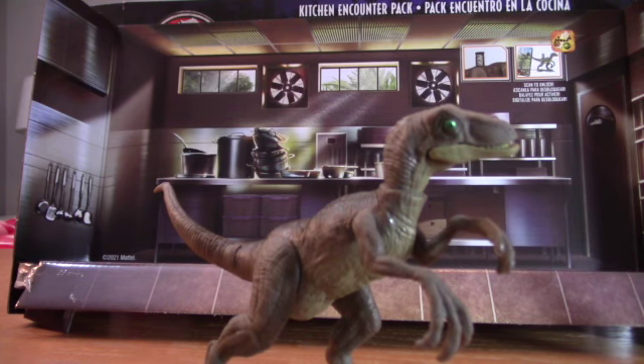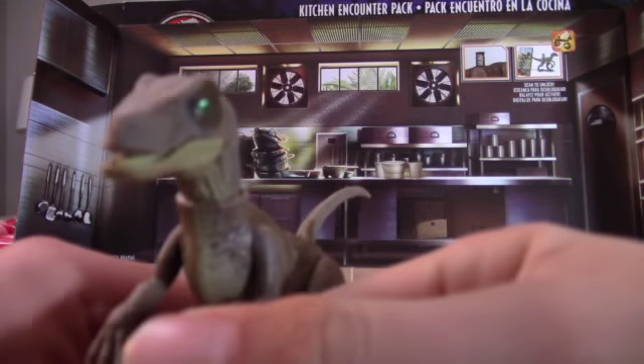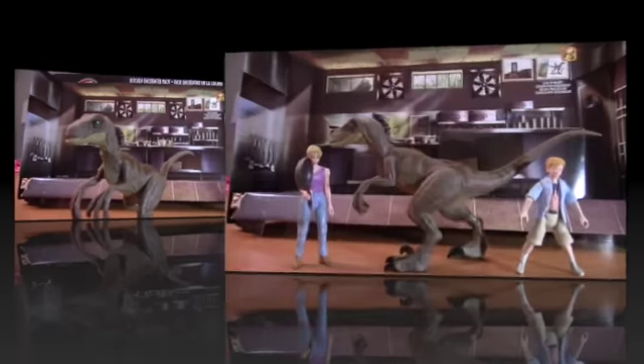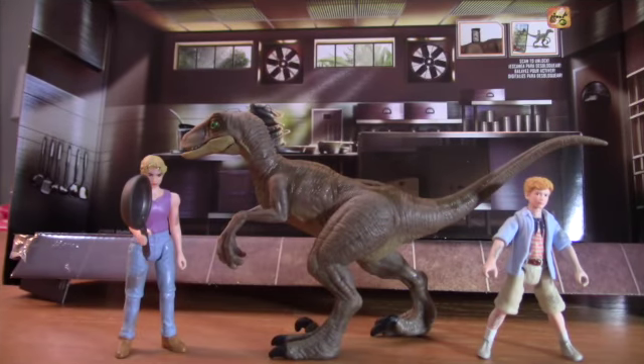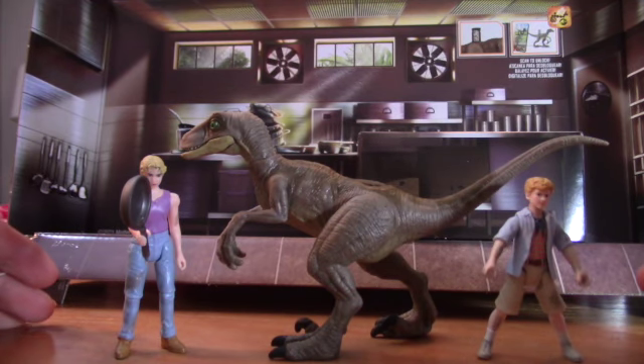That's just the Raptor — pretty simple. The articulation is good and I like the paint job and the eyes. Overall, for $20, what you get is alright. You get a Lex figure we never had before, a Raptor, and Tim, which is cool. But honestly this left me a bit underwhelmed and lackluster. The figures standing alone without the diorama feel like not enough.